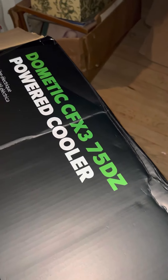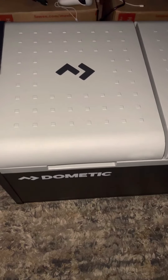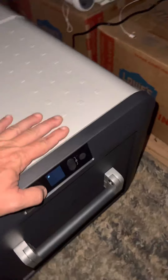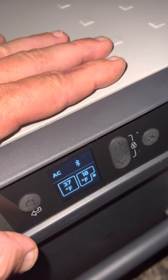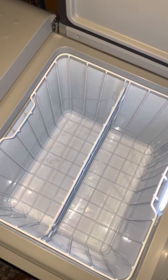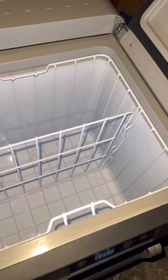So we got this Dometic CFX3 75DZ powered cooler — DZ being dual zone. You've got a dual zone: it can be fridge/fridge, fridge/freezer, or freezer/freezer. I have no reason to have two freezers, so I've got it set to 37 degrees in the fridge and 18 degrees in the freezer. There's a Bluetooth app on the phone — took me a minute to figure that out. Pretty cool. Got a little divider rack; I don't really use dividers.